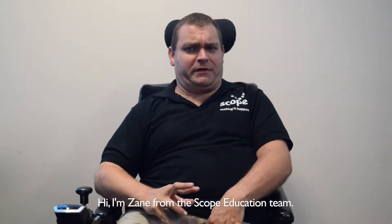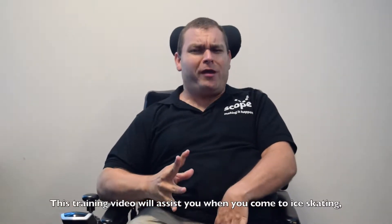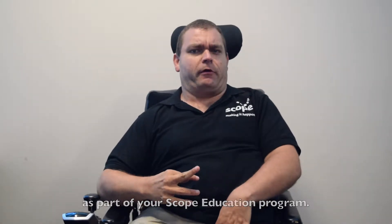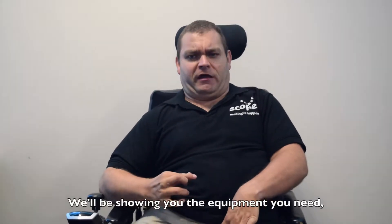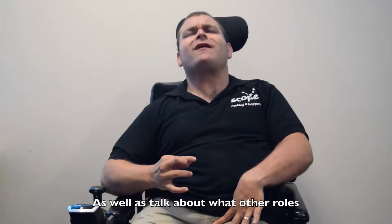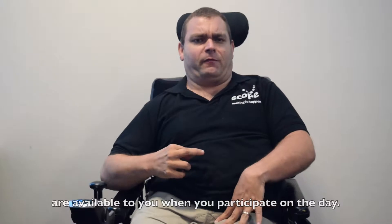Hi, I'm Zane from the Scope Education team. This training video will assist you when you come to ice skating as part of your Scope Education program. We'll be giving you some tips on how to introduce yourself to the participants, showing you the equipment you need and the safest way to push a participant on the ice, as well as talking about what other roles are available to you when participating on the ice.